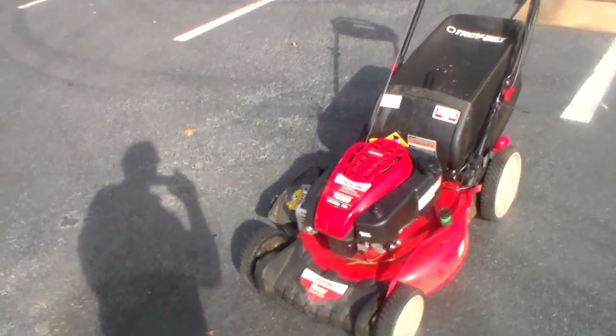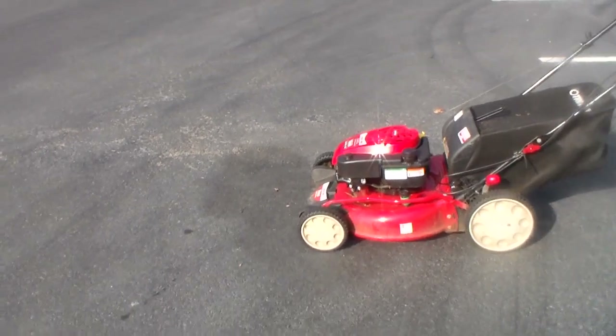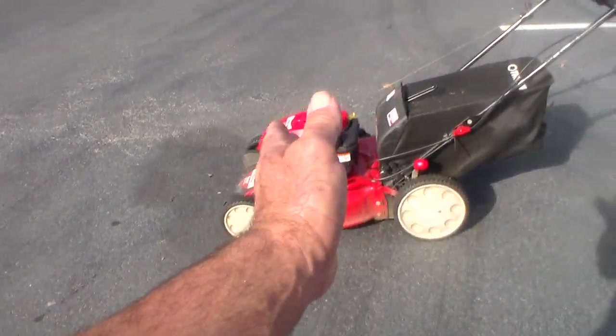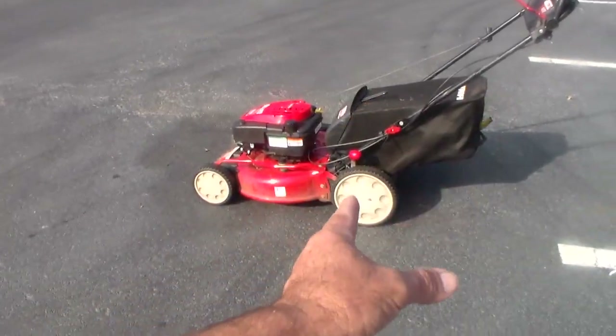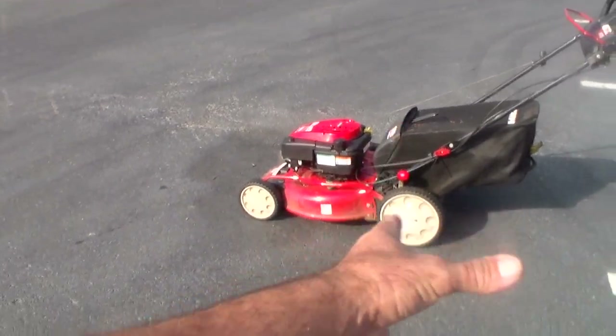It is rear wheel drive, and I really like rear wheel drive better than front wheel drive. I always feel that a front-wheel-drive self-propelled mower starts going sideways on me, and it really irritates me — it starts to bounce, especially if you're using a bagger. So I like rear wheel drive.